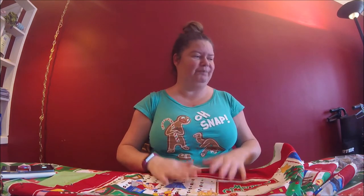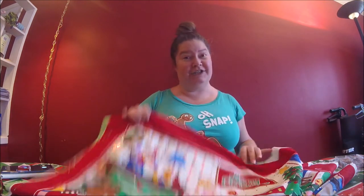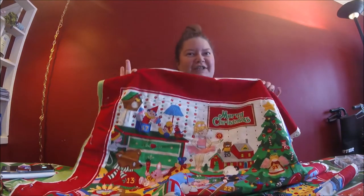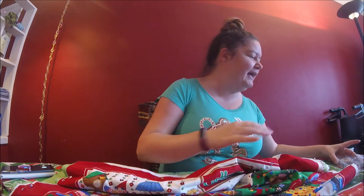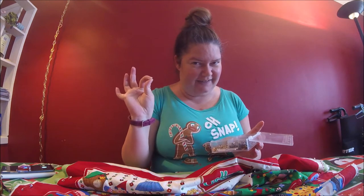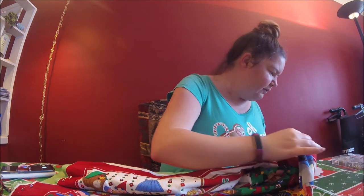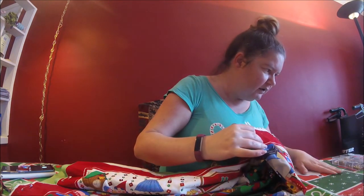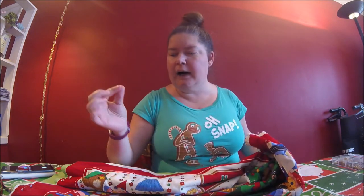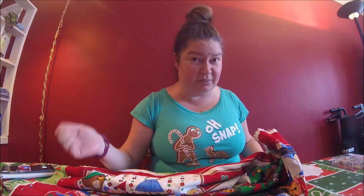So we're going to start with, of course, some sequins. We'll need some sort of project you want to work on. I like to add bling to everything, so any project will do for me. You'll also need little seed beads — that's the trick, that's the way it goes. You'll need seed beads and a beading needle, which is just a tiny, really thin needle, and some thread of course, and scissors.